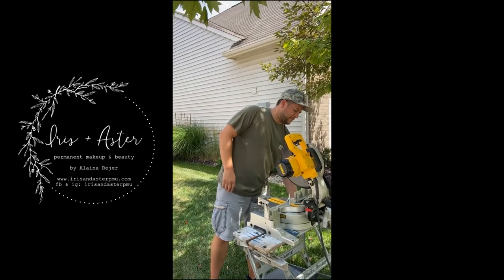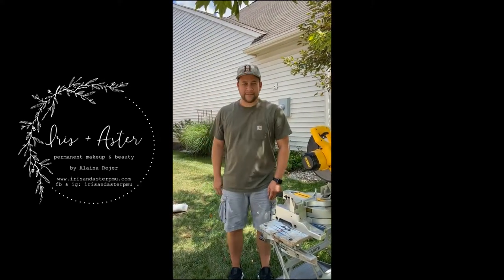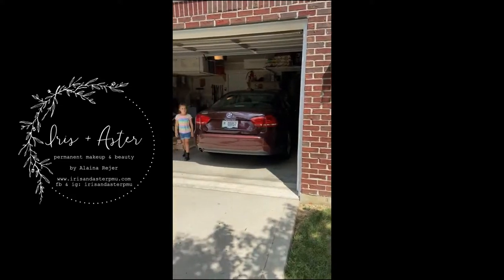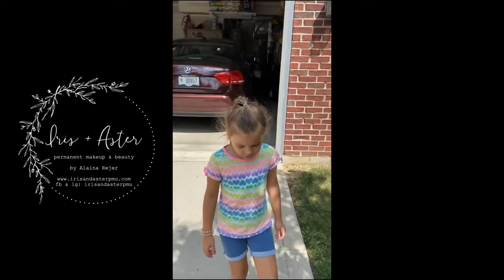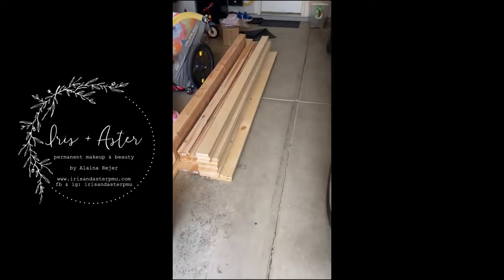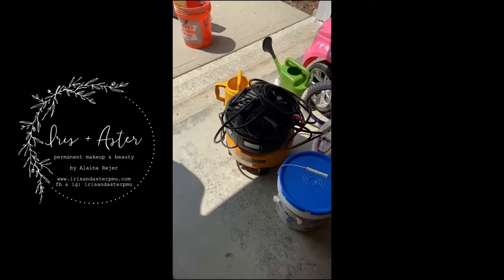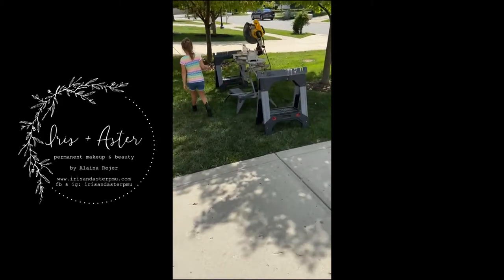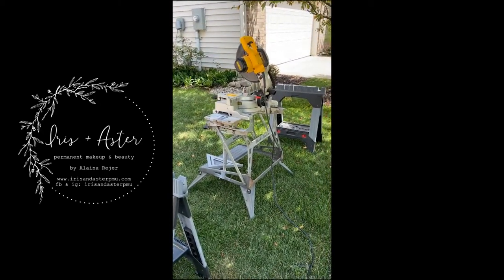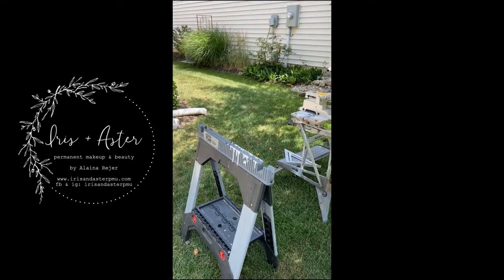We went to the hardware store this morning and bought all the lumber. Brian went to his parents' house and got some other stuff. The plan is to DIY a headboard and a footboard. I'll come back when we've started.